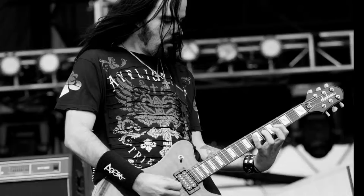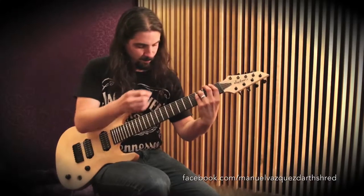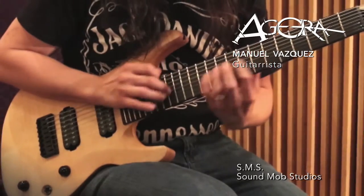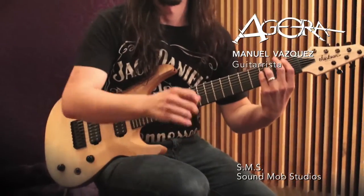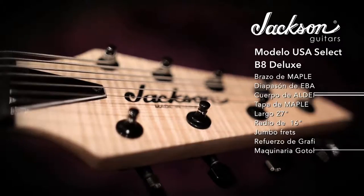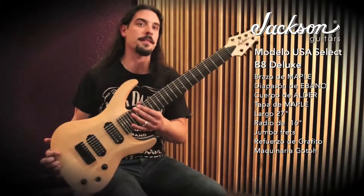Here we go. Once again we are here in SM Studios and I'm going to talk about a very special instrument. It's the top line of Jackson from the USA. It's a V8 Deluxe — V8 de lujo. It really is de lujo.